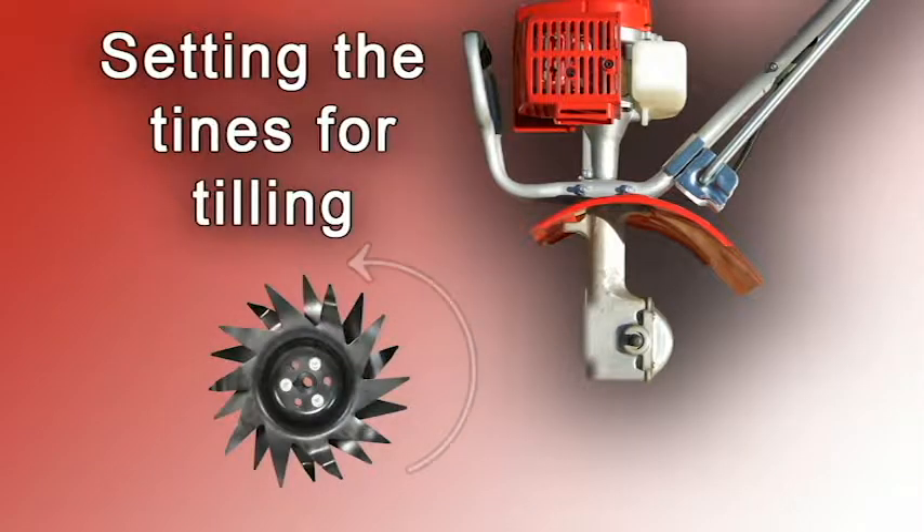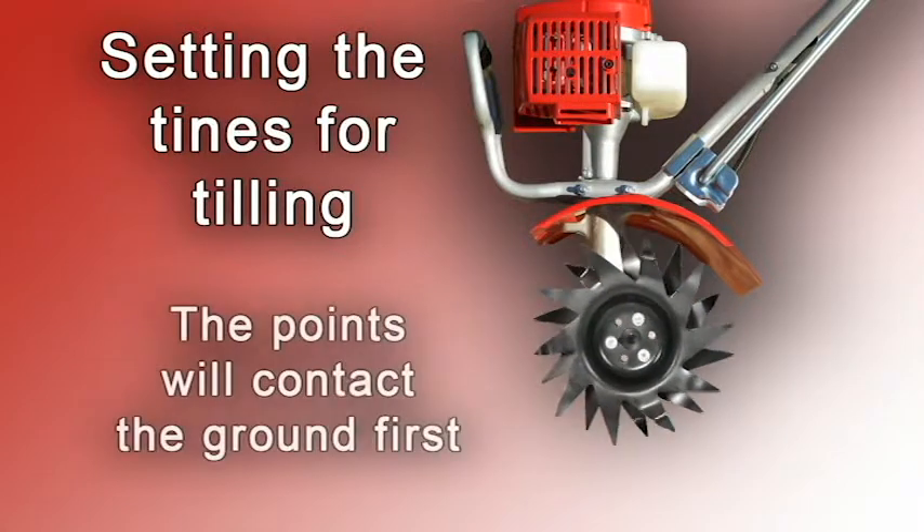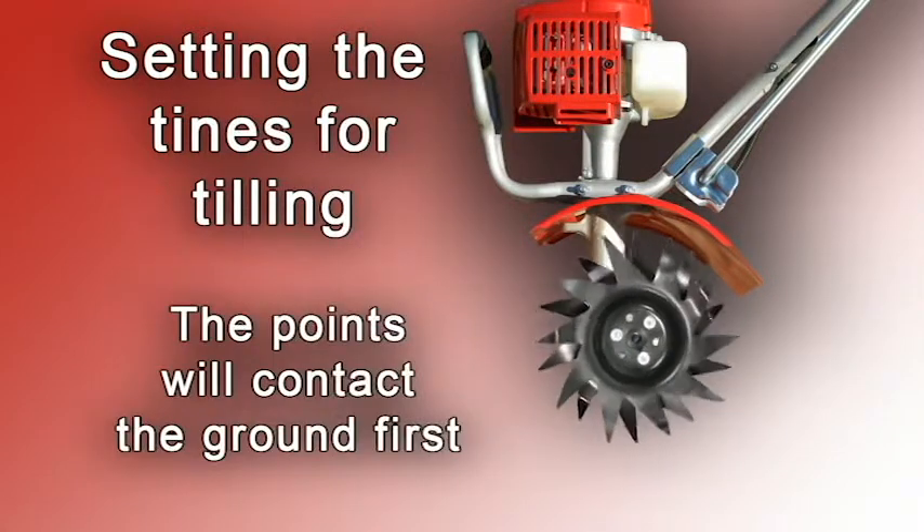To set them for tilling, attach the tines so the points of the blades face forward, away from the operator. The tines points will contact the ground first.